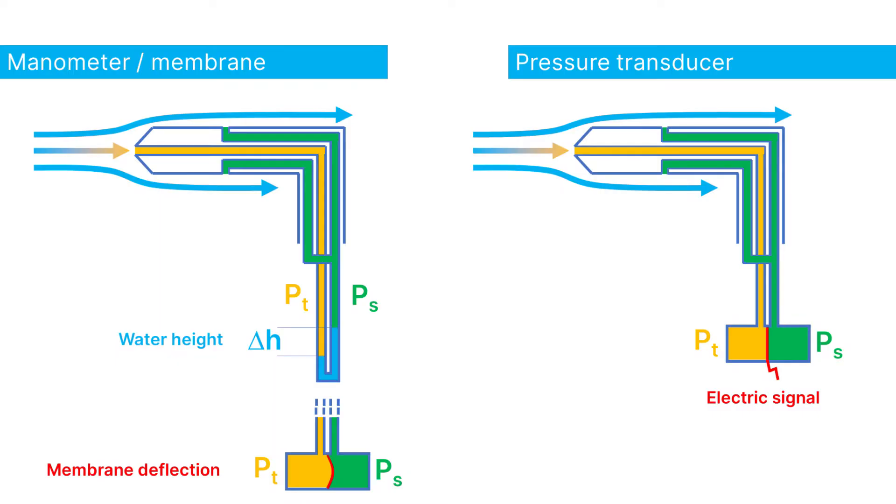The next step is to obtain the difference between the static and the total pressure to calculate the dynamic pressure. You can do this in an analog way by connecting both tubes from the pitotube to either a manometer or a membrane. By measuring the difference in water height or membrane deflection, you can calculate the pressure difference and thus the flow velocity. Or you can connect the tubes to a pressure transducer and use the electric output signal to log the data.